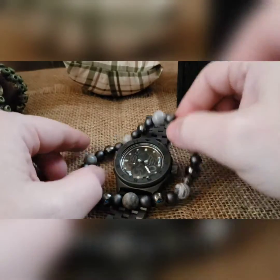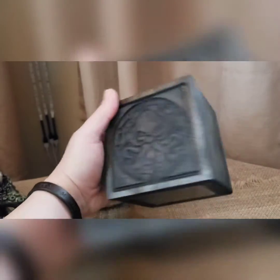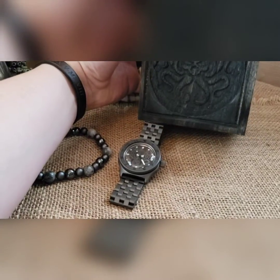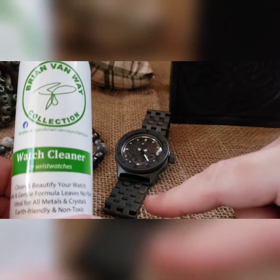That is his build. Lynn has a little bigger wrist so we made him a bigger bead set just in case he wants to wear beads. The watch is going to come in a nice darker gray box that kind of matches his watch.